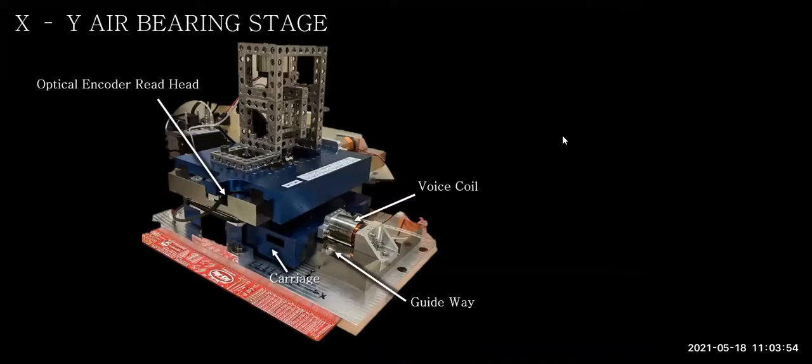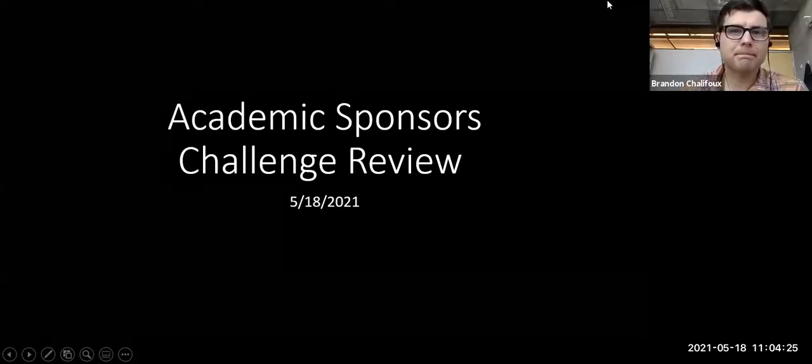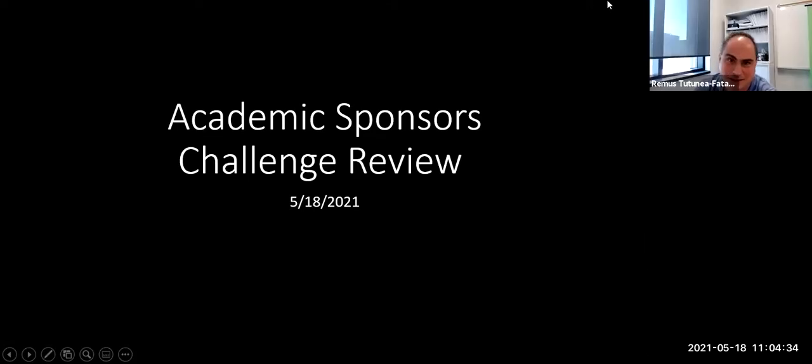The meeting gets started. Faculties present include Chabam Lee, Brandon Shally-Folks from Arizona as academic sponsor, Ramos from Western University in Canada, Dr. Lee Zhu from UT Austin, and Dr. Smith representing UNC Charlotte temporarily. With five sponsors present, a quorum is called and Jacob is invited to take it away.